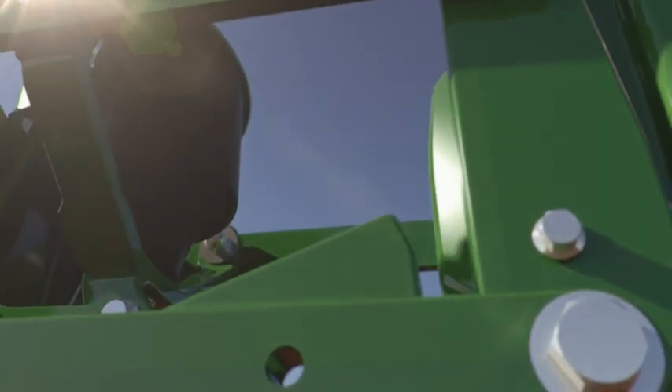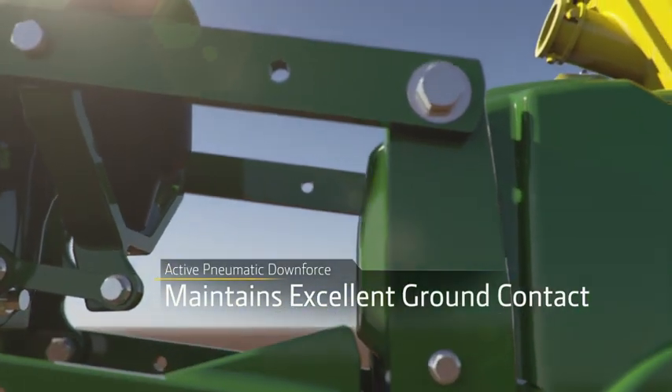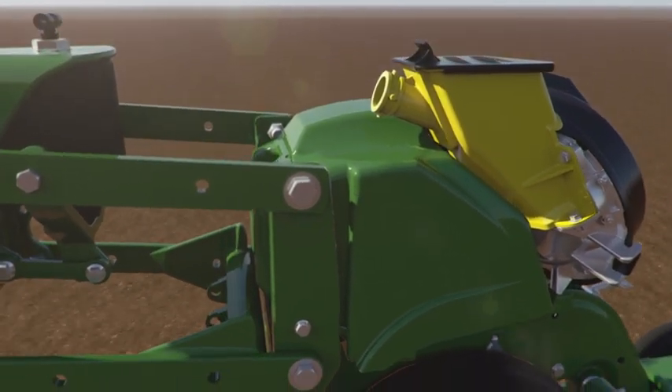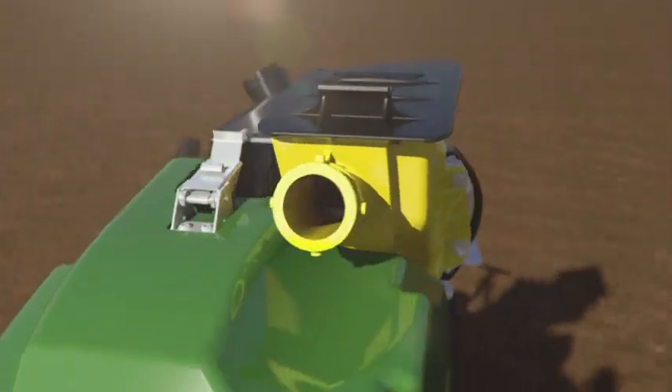How about the fact we've made active pneumatic downforce standard on this planter? And when paired with the new brush belt delivery, you get optimal depth for maximum yield at 10 miles per hour. Just set the downforce margin you want and run confidently. It's that simple.